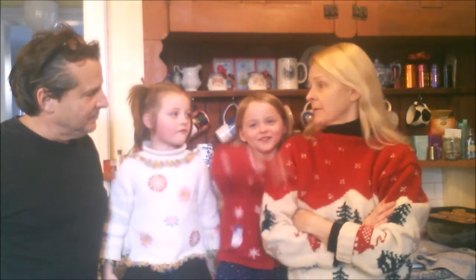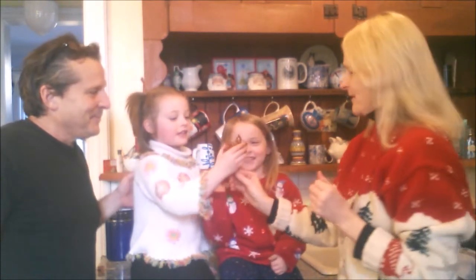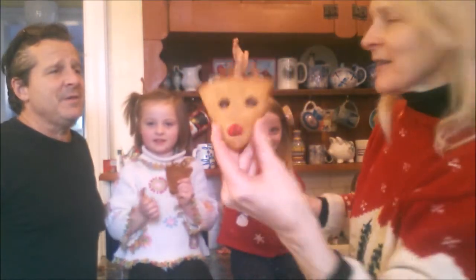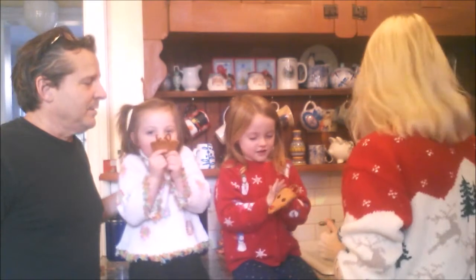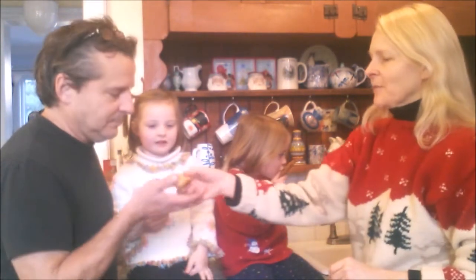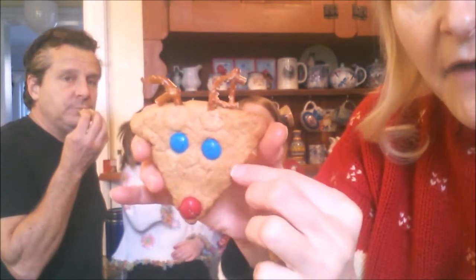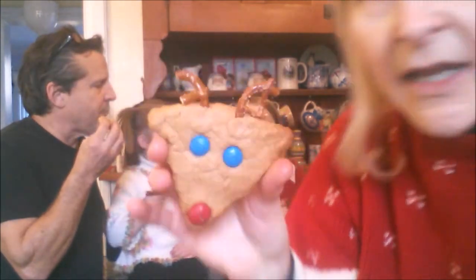Nobody wants to try a peanut butter cookie? Who wants a reindeer with blue eyes? There you go — look at the reindeer. How cute! That reminds me of Angus. I'm going to give Daddy a regular, big old, delicious peanut butter cookie. The M&Ms are firmly stuck on, and the pretzel antlers are also firmly ensconced on the reindeer's head.